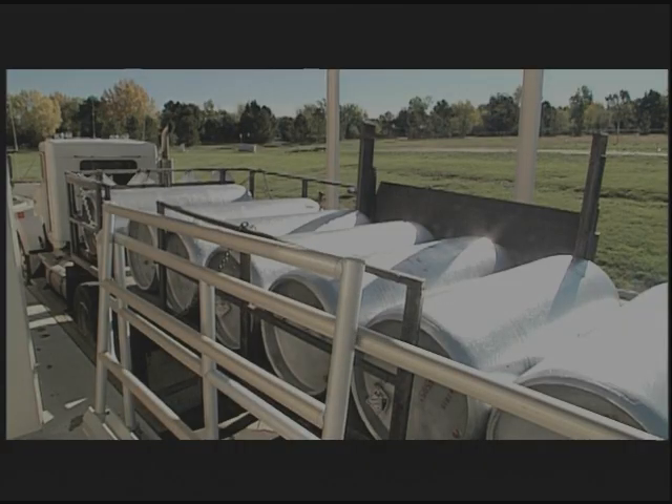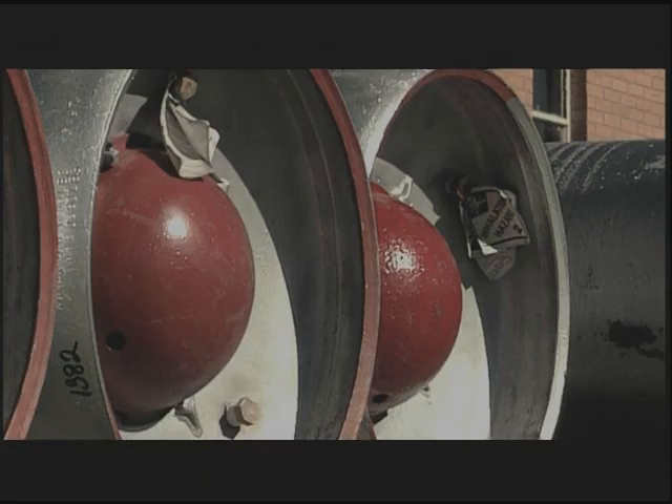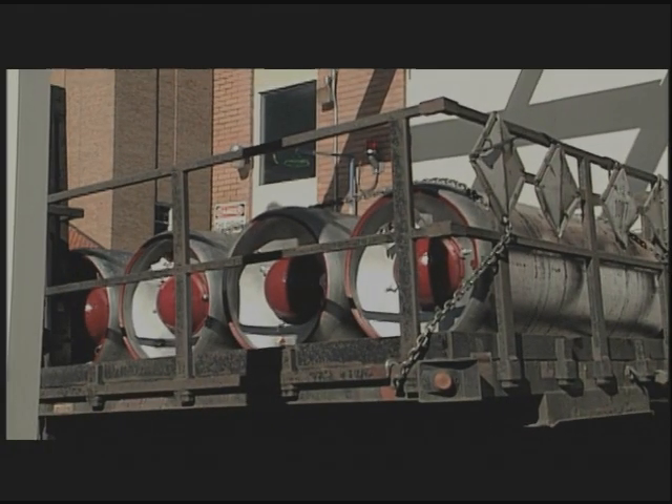One-ton containers should be transported in a horizontal position and blocked to prevent rolling. Valve covers should remain in place at all times during transport, and the valve side of cylinders must face the passenger side of the vehicle.